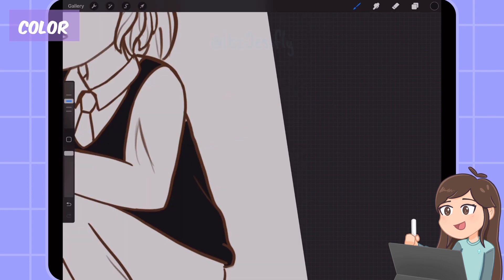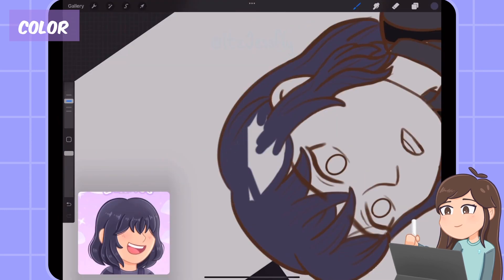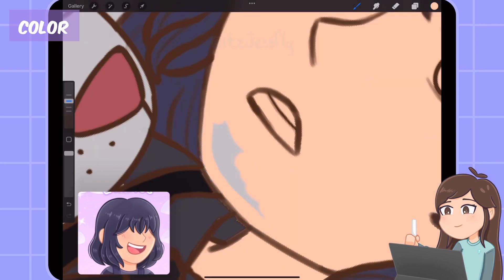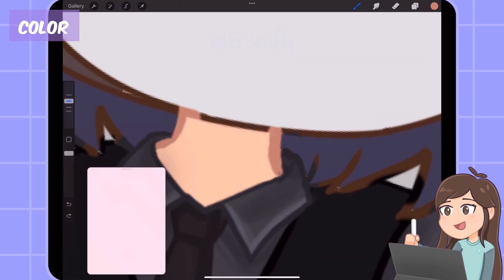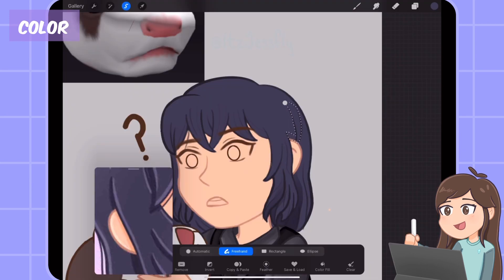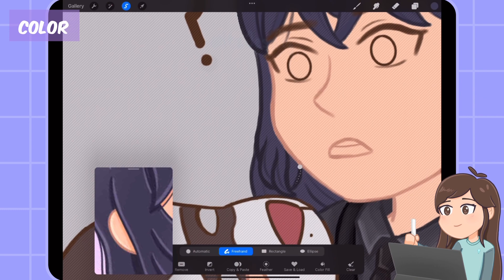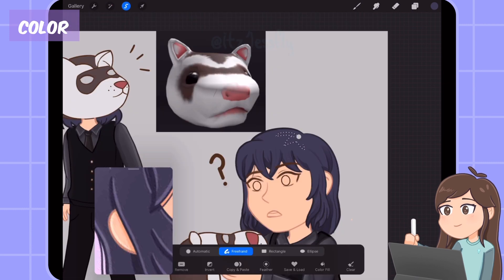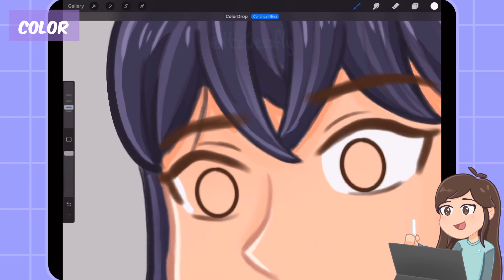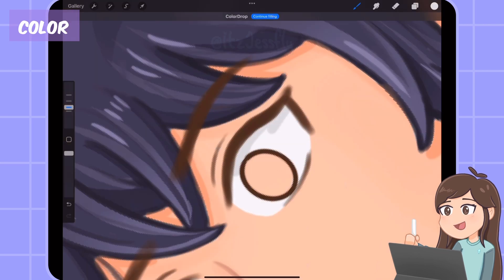Once I finish the line art, I color drop the color of the clothes and the hair, and color in the skin, adding shadows and lighting on the clothes. I finish coloring the line art. Now I'm using the selection tool and drawing hair shapes for shading, then use a soft brush and paint on only that specific part. This is one of my favorite methods for coloring hair. I did the same thing for the highlights — just selecting sections of the hair, coloring on top, and you can blend it later if you want.